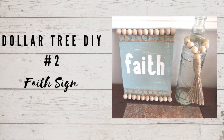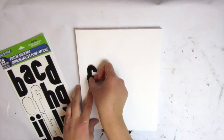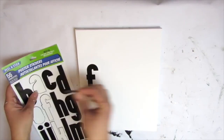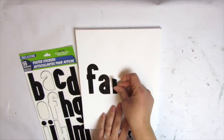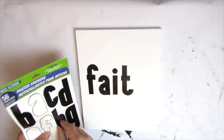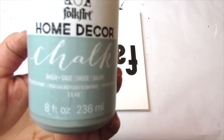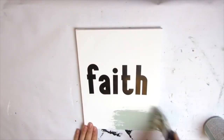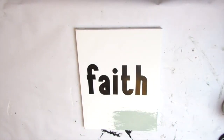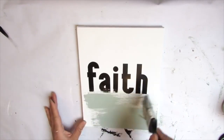Dollar Tree DIY number two is going to be this modern farmhouse faith sign using a Dollar Tree canvas. For this project you'll need an 8x10 canvas from Dollar Tree. I'm going to use the Dollar Tree poster stickers and lightly press them down to spell out the word 'faith.' I don't want the letters to be black — I want them to be white — so I'll be painting over the canvas using them almost as a stencil. Going in with Folk Art Chalk Paint in Sage. I've been absolutely obsessed with this color lately — maybe I'm late to it, but I'm just loving it.